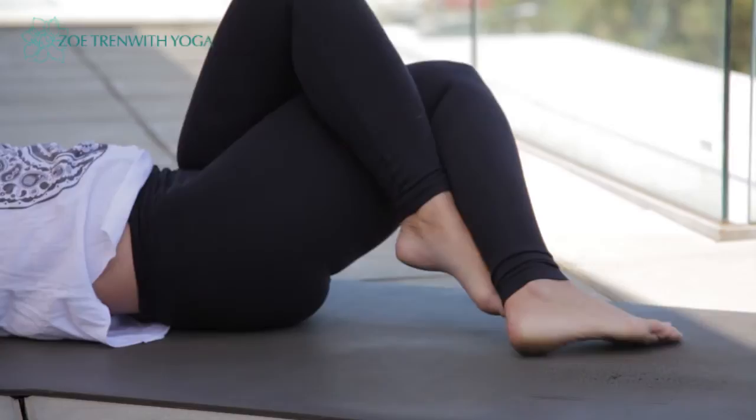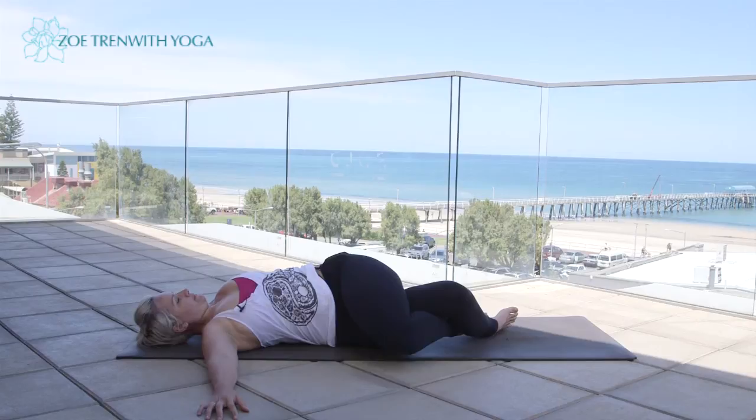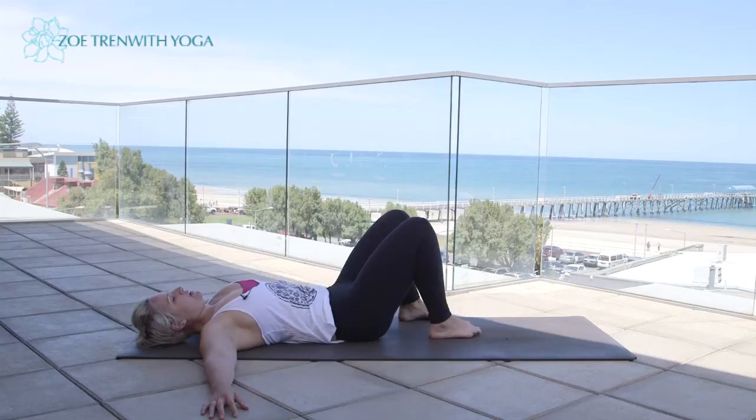One more time each side — inhale, lift up; exhale, knees to the right; inhale, lift up; exhale, knees to the left; inhale, lift up. And gently uncross the legs, re-adjust the hips, and just hug the knees in towards the chest.